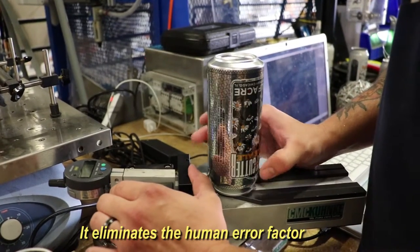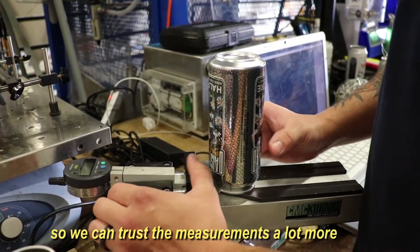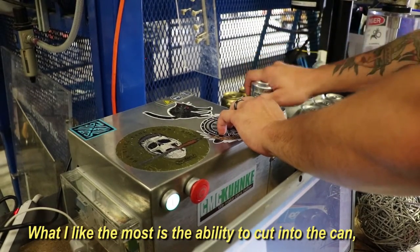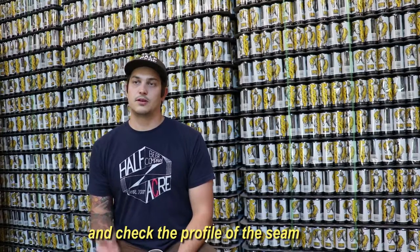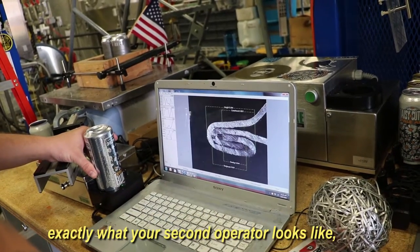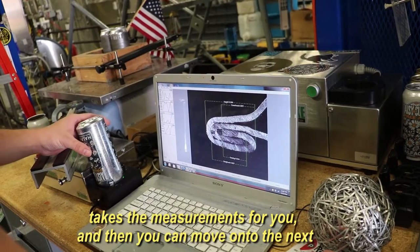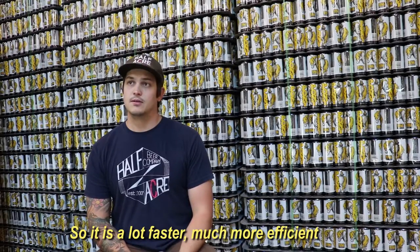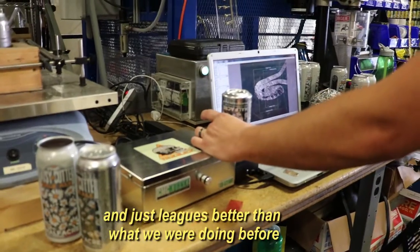It eliminates the human error factor, so we can trust the measurements a lot more. What I like the most is the ability to cut into the can and check the profile of the seam, because that way you can see exactly what your first operator looks like, exactly what your second operator looks like, take some measurements for you, and then you can move on to the next. So it's a lot faster, much more efficient, and it just looks better than what we were doing before.